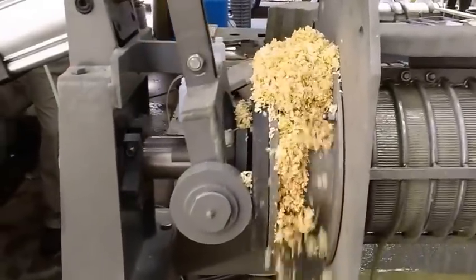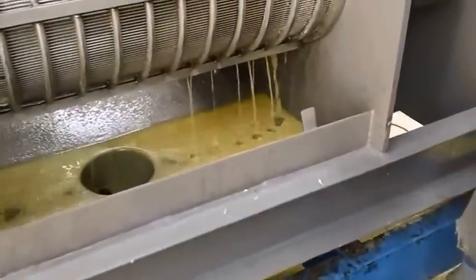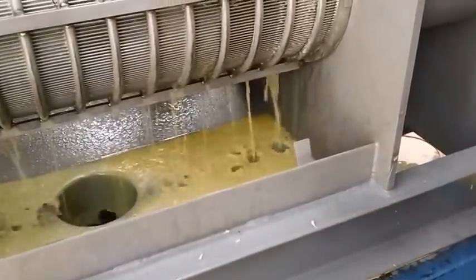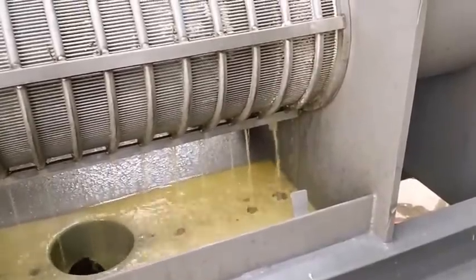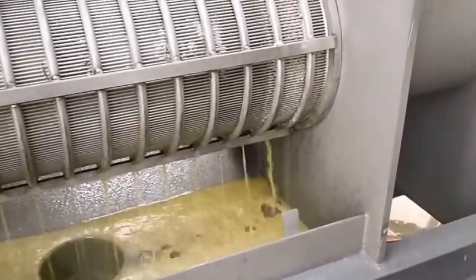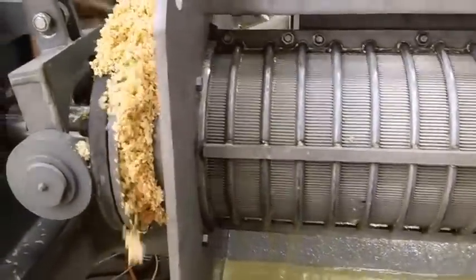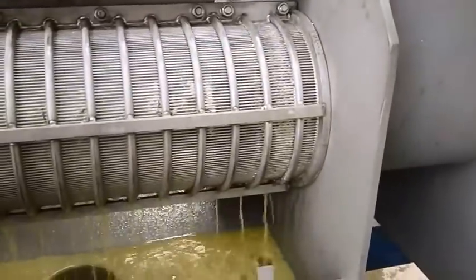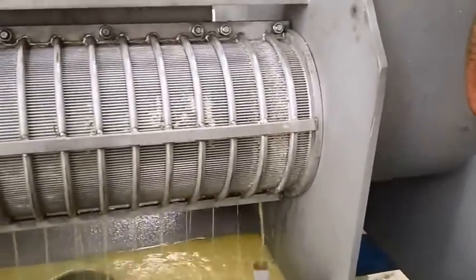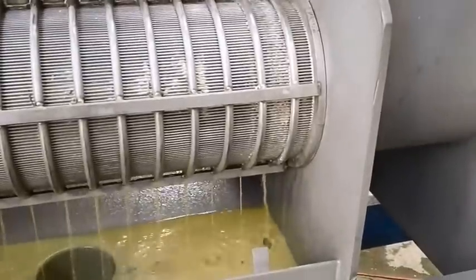Ignore the wide slot down at this end. This end has the wide slots. This screen had been run in the opposite position, with this end down at the discharge, which is where it normally wears the most. In order to essentially double the life of the screen, you can turn it around — and we've ended up catching it right in here, where you see a little bit of extra leakage at the beginning because of the wide slots at the inlet.